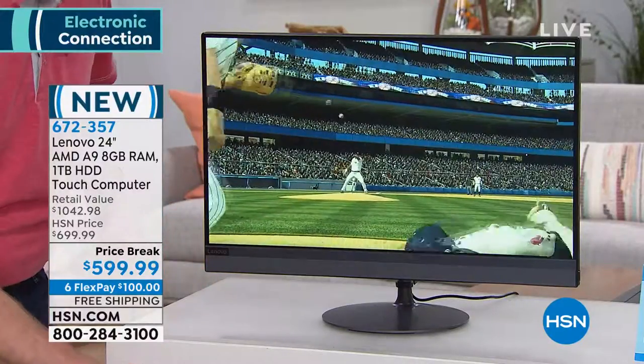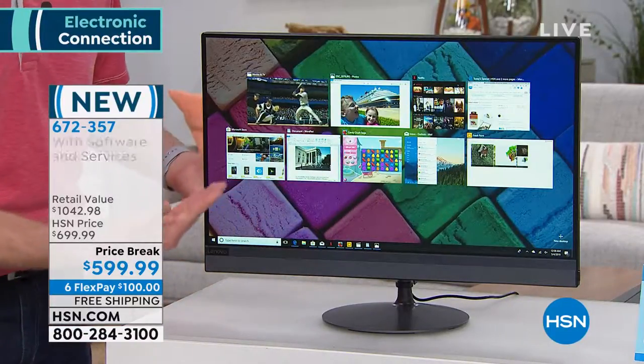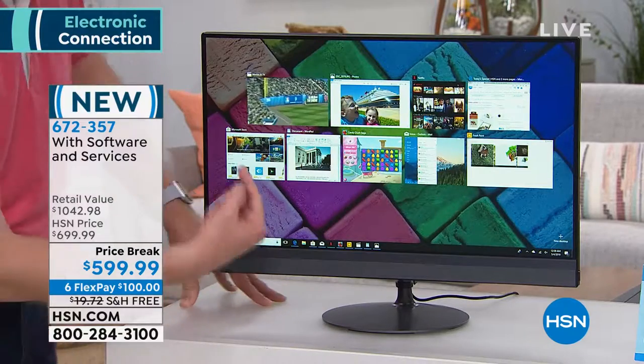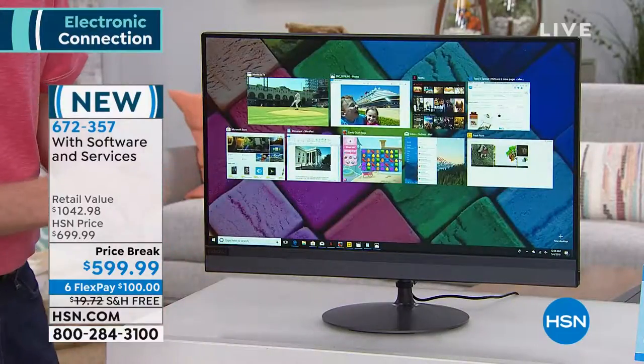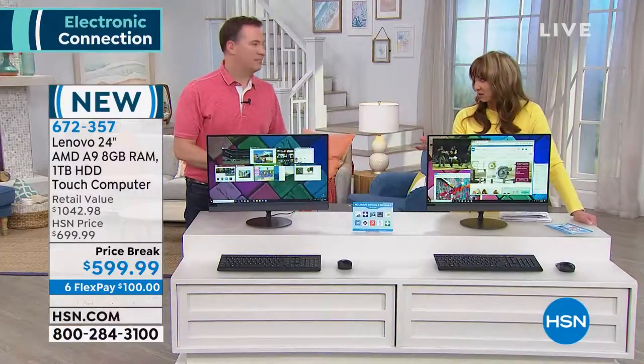We'll do a little bit of scrapbooking — and on top of that I've got all these other applications still running at the same time: my photos, Netflix, HSN.com — all this stuff running because of this powerful processor and also because I have a huge hard drive. I'm going to have Joe talk about the importance of hard drive and RAM.